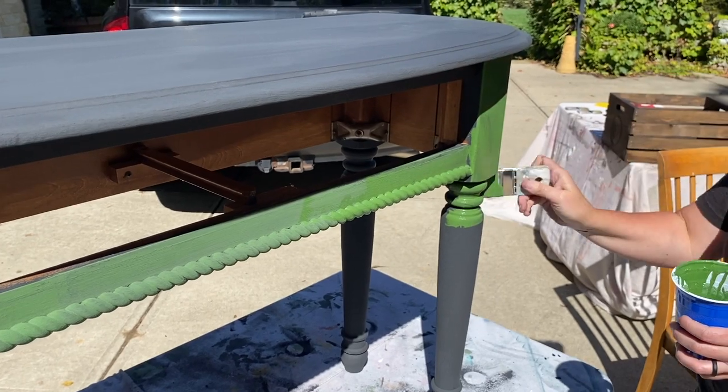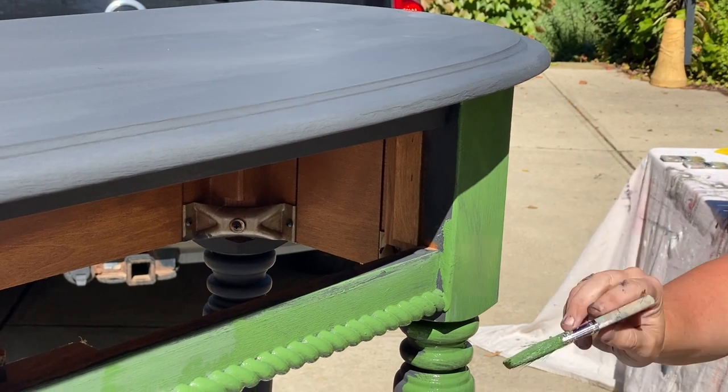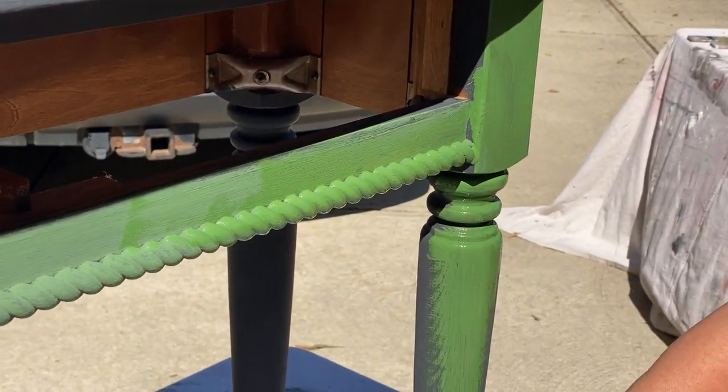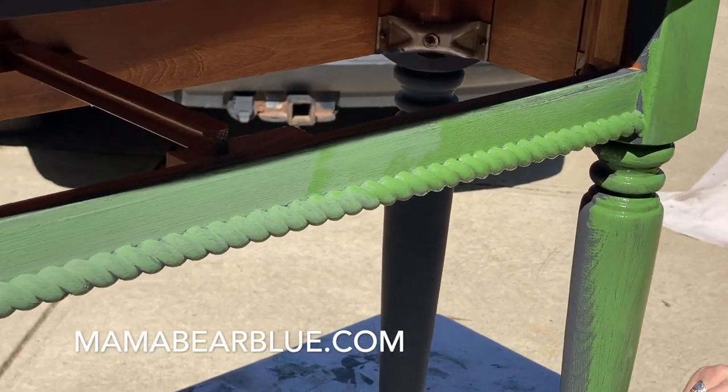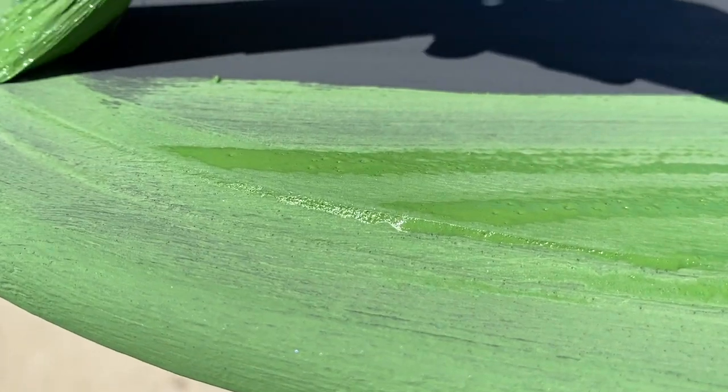Milk paint gives that really time-worn farmhouse style look that I love. For all the products I'm using here today — the paint, the brushes, and the waxes — you can visit my website mamabearblue.com.